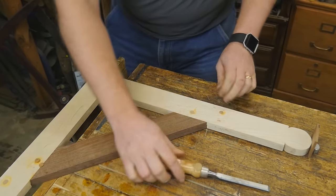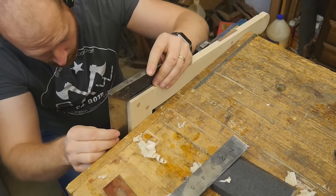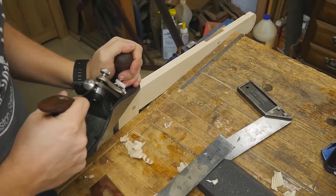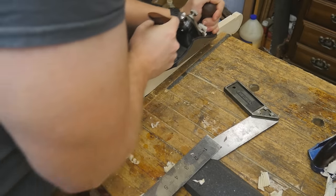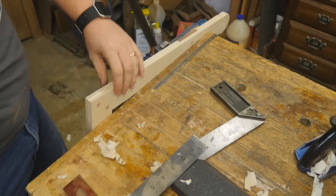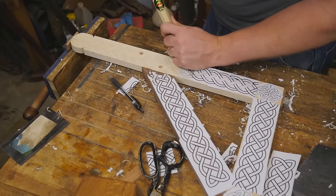I'll use a smoothing plane to smooth out all the surfaces and make it look pretty. And then the very important step — the final step — is actually making it a square. I'm using this square to see where material needs to be removed, and then removing it with a plane to give myself a nice square and true edge. I can actually test that out on another piece of wood.